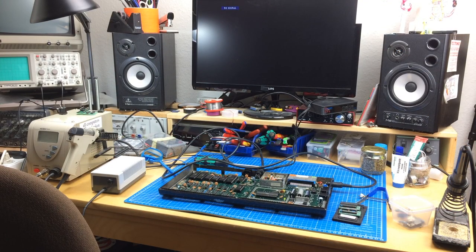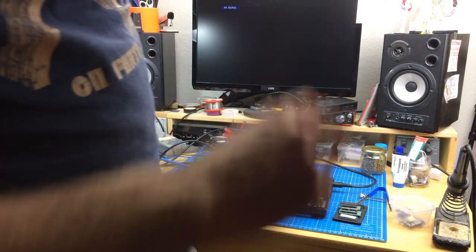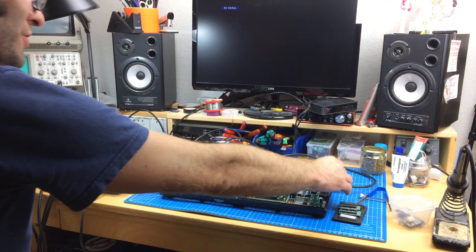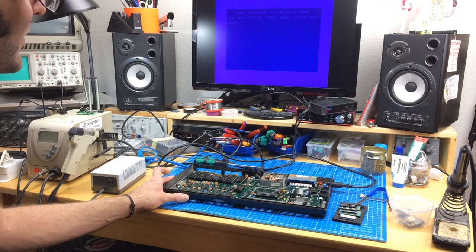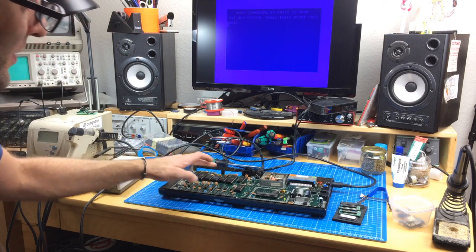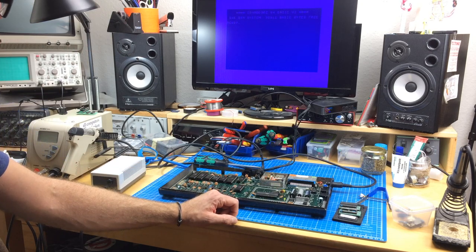I actually bought an ESD safe mat today, because these cutting mats are not ESD safe at all — they're better than nothing but they're not grounded. I bought a real antistatic ESD mat you can connect to ground on your bench. That's going to be featured in one of the next videos. I checked the other chips and there don't seem to be any other generation conflicts. I have it connected to a little video converter which goes into the monitor. Let's turn it on. Okay, there we go — it seems to work! The picture is a little bit fuzzy, but this could use some new caps obviously. Otherwise it seems to work. Nice.